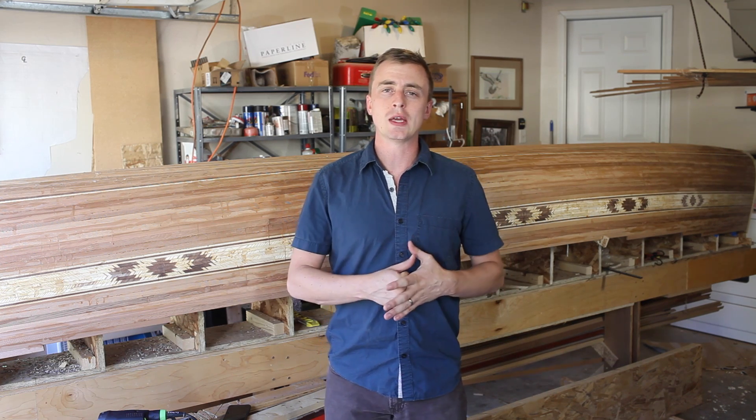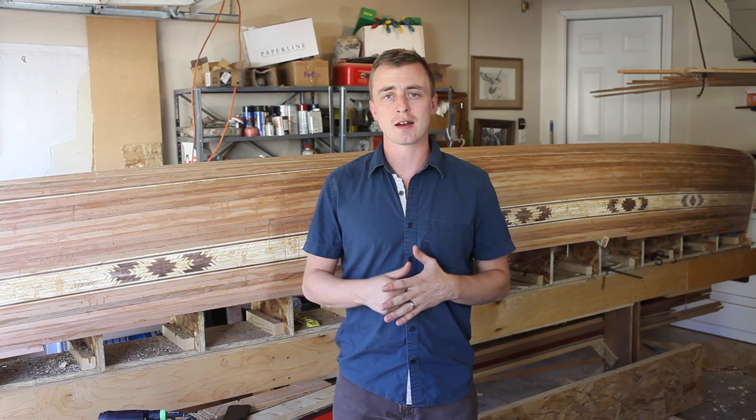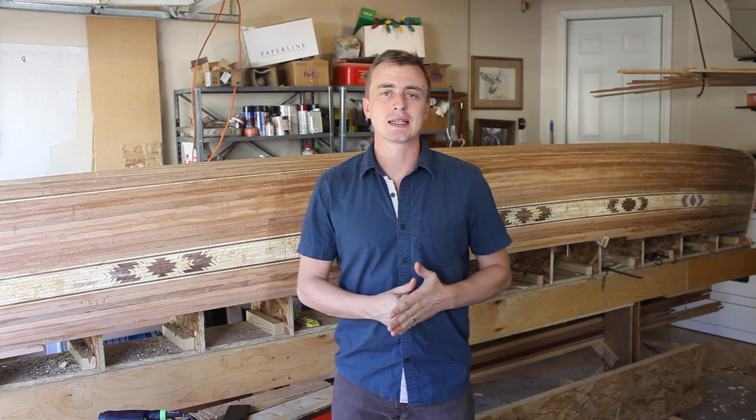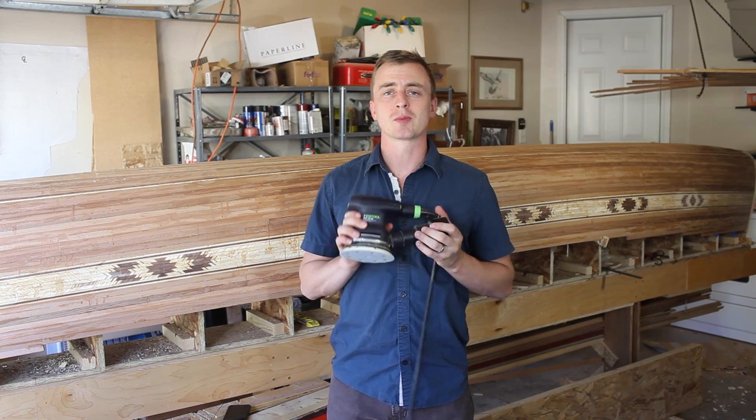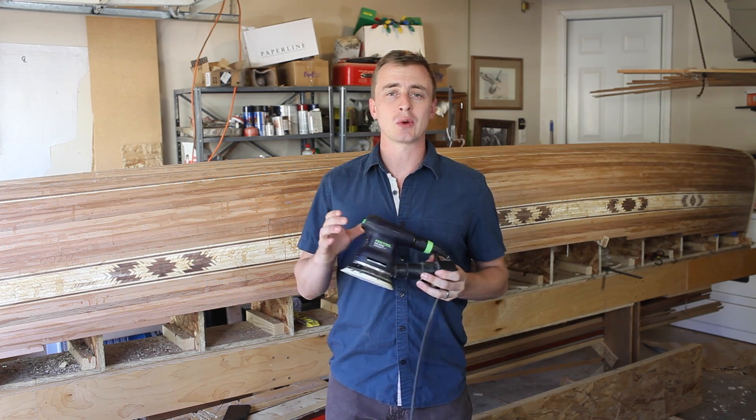For the next couple of weeks, it's going to really help if you learn to love your orbital sander because you're going to be using it a lot. I invested in a really nice Fez Tool orbital sander. If you're going to splurge on one tool for canoe building, I would recommend this one.